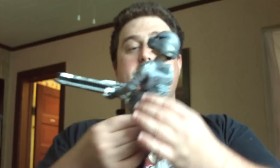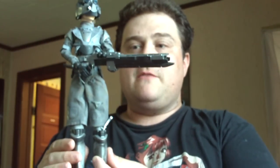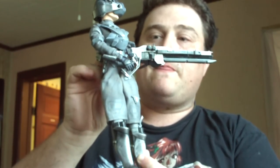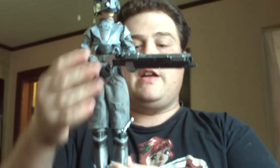Let's go on to the figure review. This is Jane Proudfoot from the Spirits Within. You can see it's a really nice 12-inch figure. Real cloth outfit. She has the marine outfit that she wore in there, carrying the gun to fight the ghosts.